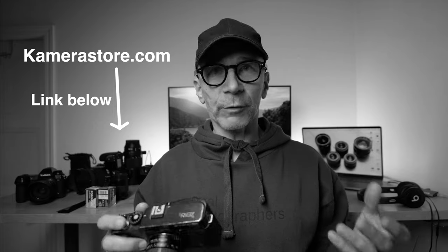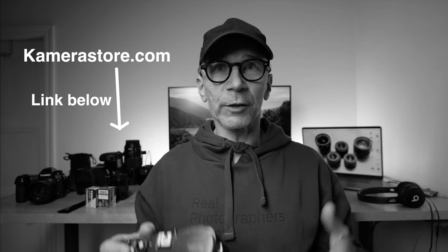I think it's a real win-win situation — you guys win, I win, and Camerastore.com also wins because I give them a shout out in these videos. This collaboration allows me to get access to various film cameras like this one without having to buy them. But let's get into it and check out this really interesting Hasselblad X-Pan 2 film camera.